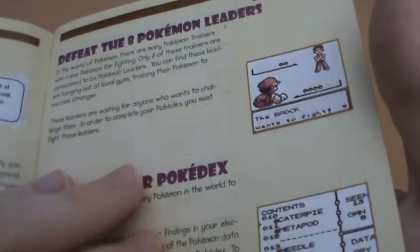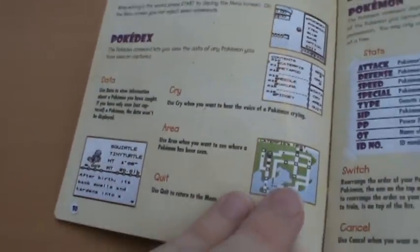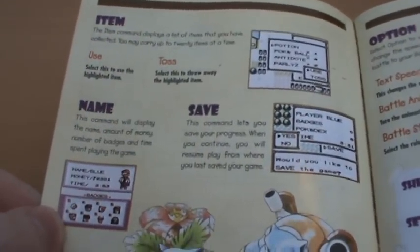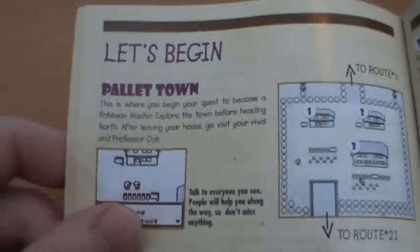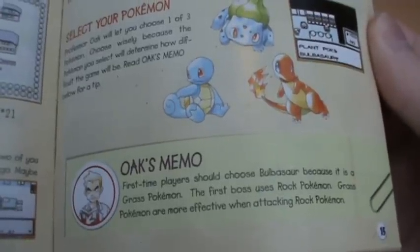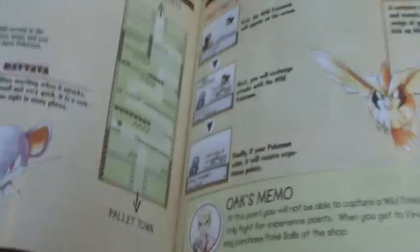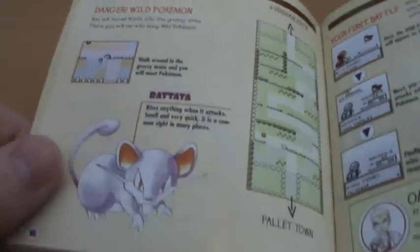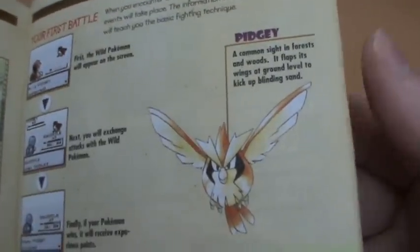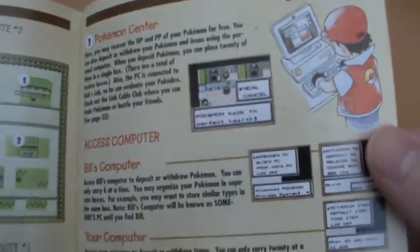Of course they explain evolution and defeating the 8 Pokemon leaders. Oak's memos advise that first-time players should choose Bulbasaur because the first boss uses rock Pokemon, and grass types are more effective against rock. It's interesting that they actually refer to gym leaders as bosses - that's kind of how I always used to think of them. Then it takes you through Route 1 with Rattata and Pidgey artwork. It's really a trainer's guide getting kids up to date with the world of Pokemon, which was completely new at the time.